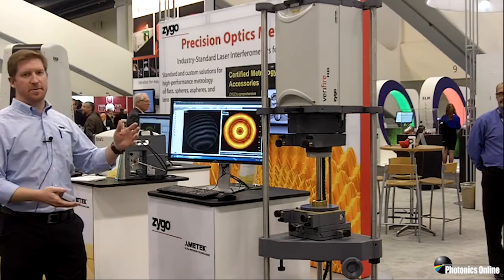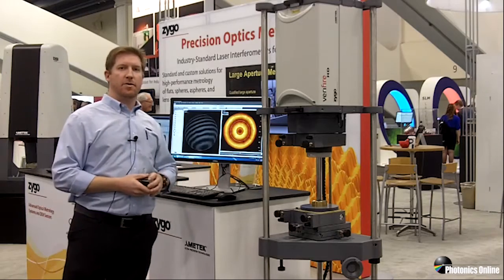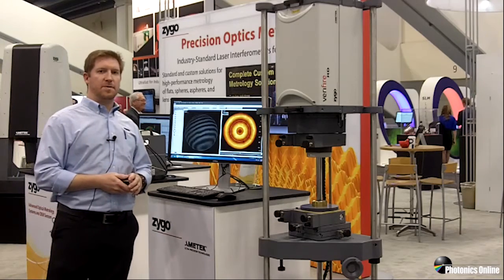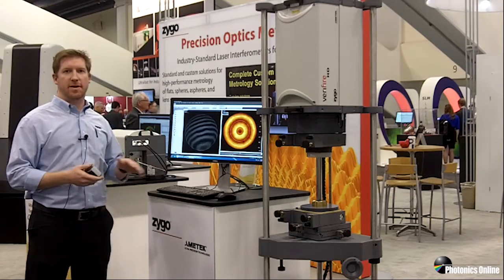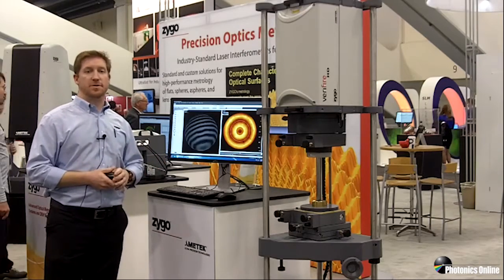As you can see, we've got it set up in a vertical orientation today, and we've got an optic in here with some mid-spatial frequency. The high resolution optical design and camera enables the traditional metrology of form of an optical surface, but also goes further into mid-spatial frequencies.